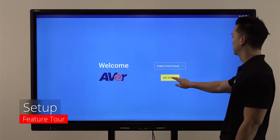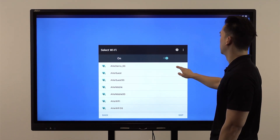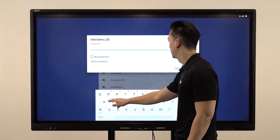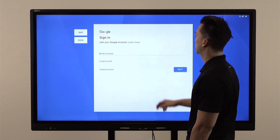Turn on the panel and follow the setup wizard to configure your settings. Connect to your Wi-Fi network and check for any available updates for your panel. Login into your Google account to sync all of your settings.